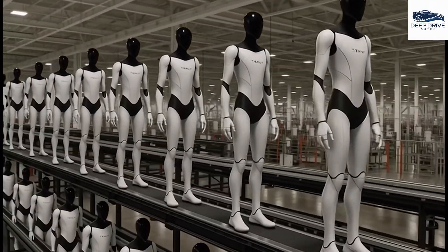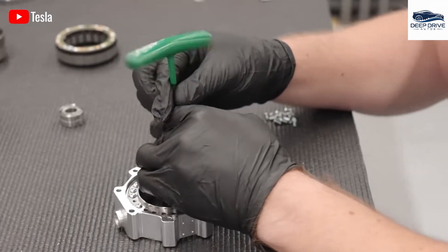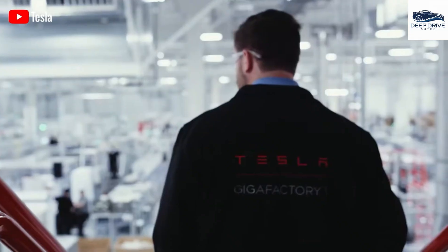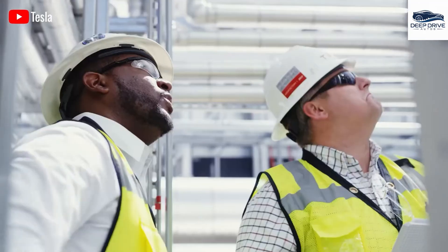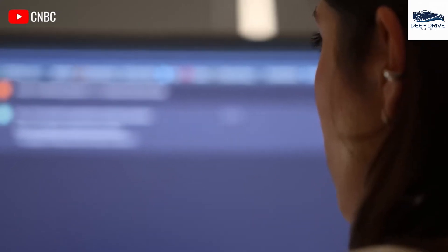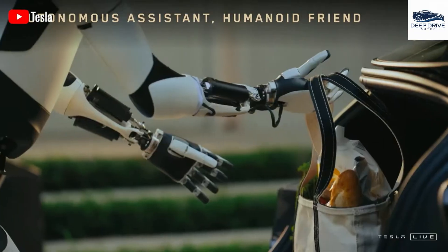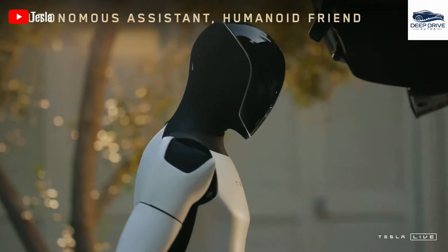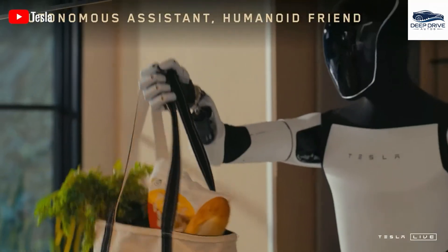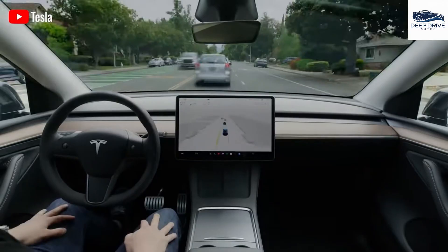Significantly, the control electronics have undergone upgrades with the integration of bespoke processors that enable real-time AI inference. This enhancement facilitates advanced behaviors and supports efficient energy management, ensuring reliability in high-stakes applications. The incorporation of high-resolution cameras paired with AI pre-processing further allows the robot to interact with its environment with an unprecedented level of sensitivity and speed, leading to an improvement in task execution efficiency.